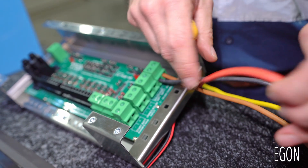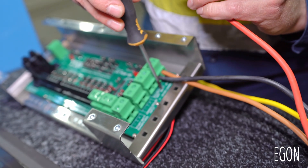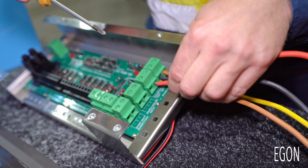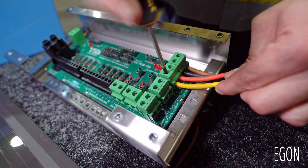Then take the red cable and connect that to the charger input. Connect the yellow cable to the solar input.